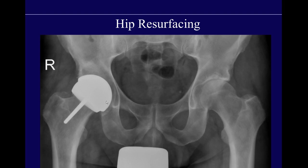Hip resurfacings also replace both sides of the joint. They're typically done in younger patients with degenerative arthrosis. On this patient's contralateral left side, you can see degenerative joint narrowing in the setting of a CAM-type configuration with resultant femoral acetabular impingement. These younger patients will unfortunately need hip revisions, so a hip resurfacing preserves bone stock so that later in life they can have a total hip replacement and still have a lot of bone remaining.